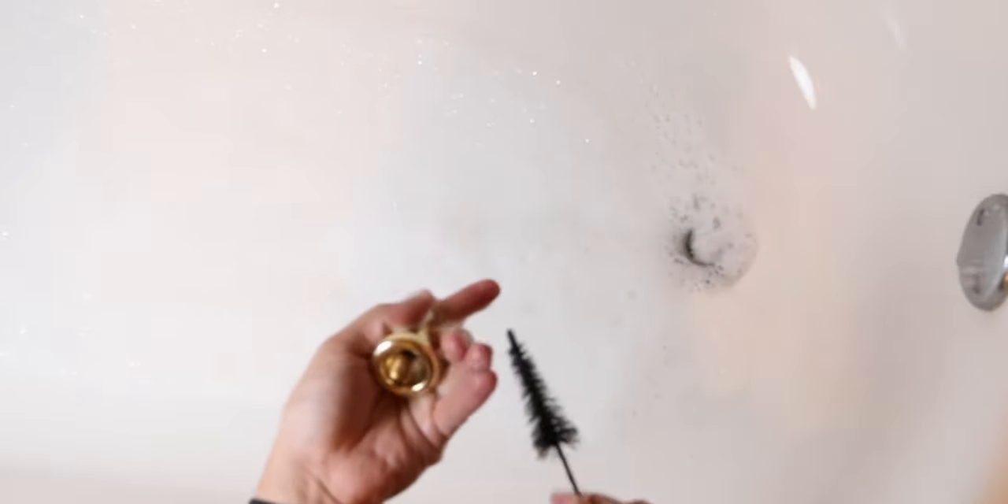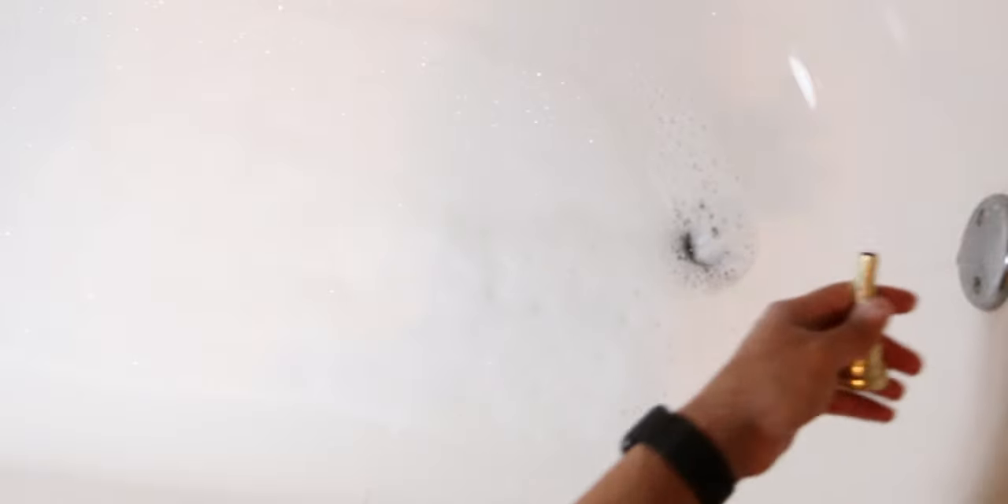Once your trombone is completely clean, go ahead and dry it off using that microfiber towel and your cleaning rod. Make sure to get all the water off your trombone. Once it's completely dry, go ahead and lubricate your tuning slide and your main slide as normal.